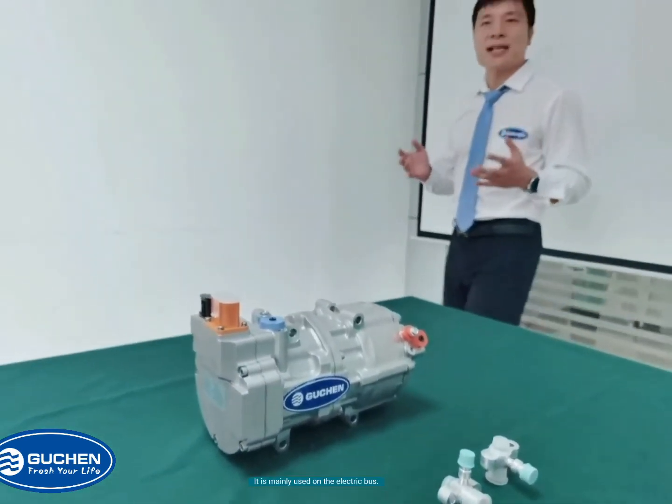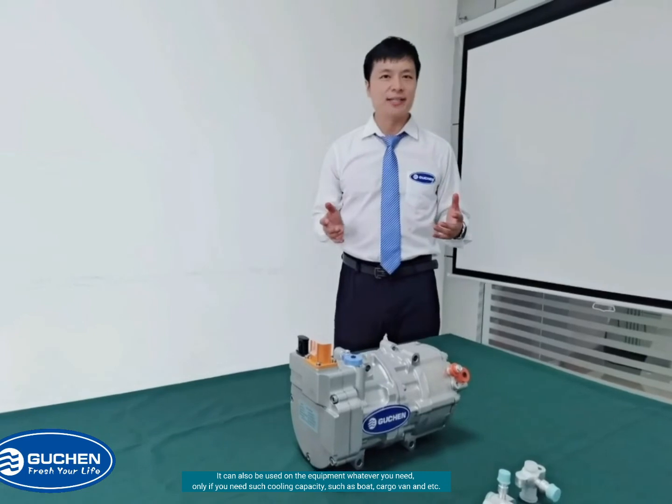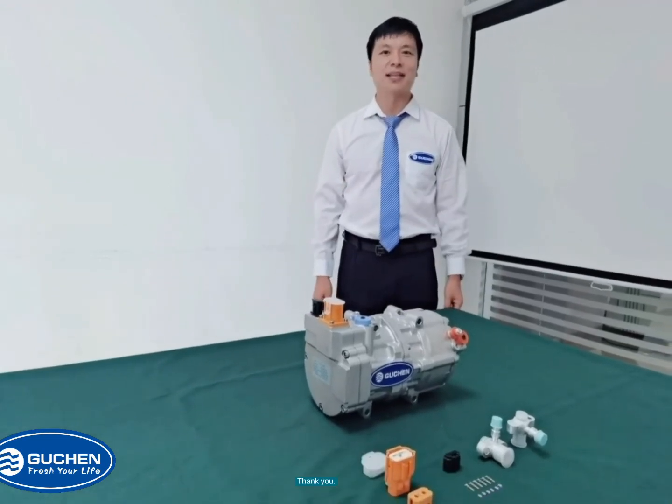It is mainly used on the bus, but it can also be used on equipment whatever you need, as long as you need such cooling capacity — such as a boat, cargo van, and so on. Thank you.